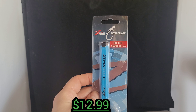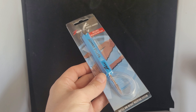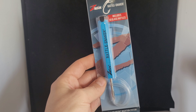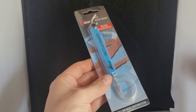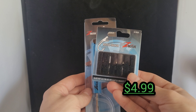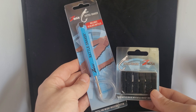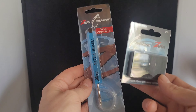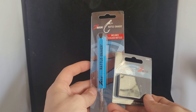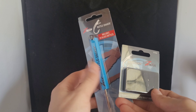Up next we picked up the Spro Rust Lane Fat Papa Walker 130 in bone. Big old topwater walk-the-dog bait. It's 7 and 1/8 ounces, 130 millimeters — I think about 5 or 6 inches. That's a big boy. It's got good sounding rattles and very, very sharp hooks.